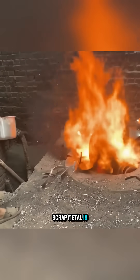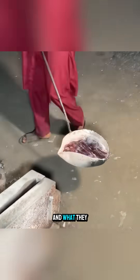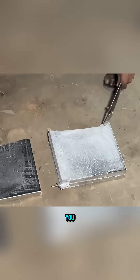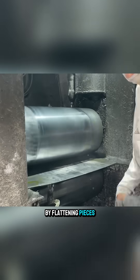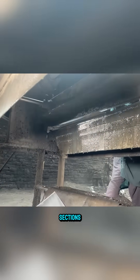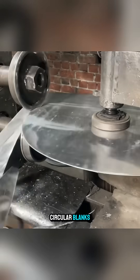In Pakistan, scrap metal is never considered waste, and what they are about to create from this pile of aluminum will truly surprise you. The process begins by flattening pieces of aluminum and rolling them into long strips, which are then cut into equal sections and stamped into circular blanks.